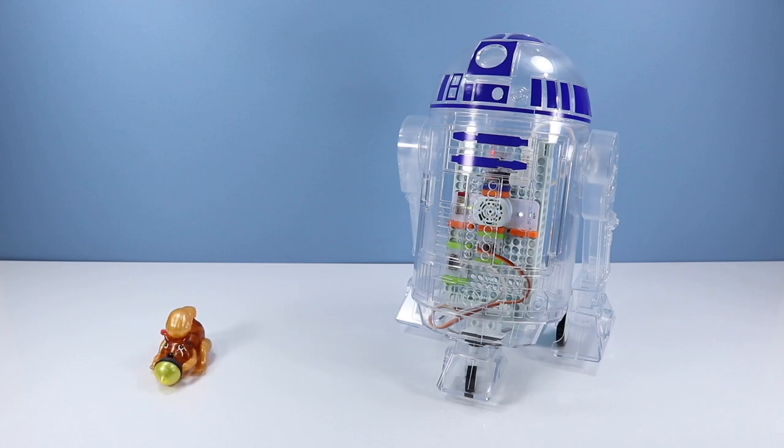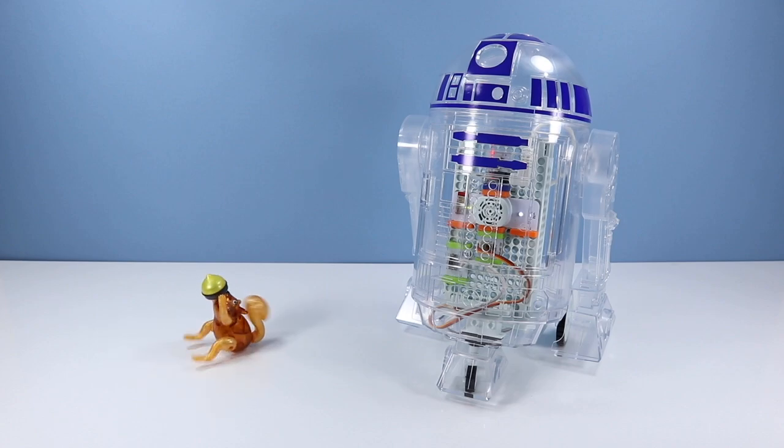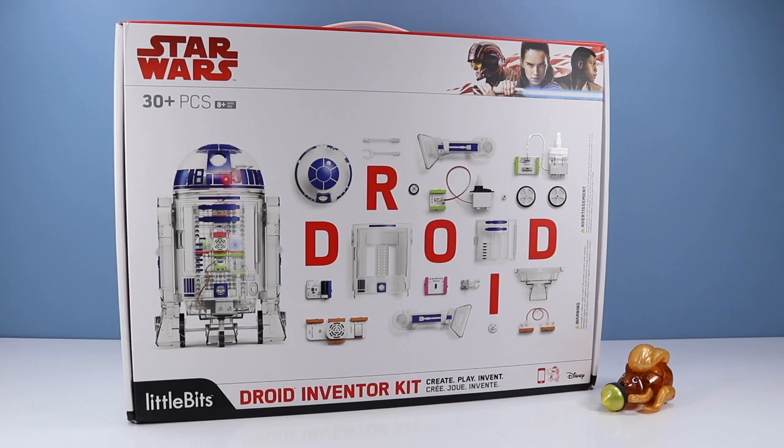On the table today we are trying something a little bit different — we are checking out a Star Wars Droid Inventor Kit from littleBits, who graciously donated to Squirrel Stampede to take a look at. Normally we look at non-electric toys like Lego and action figures, but this kind of toy has a little more attitude to it and definitely a little more of a learning curve.